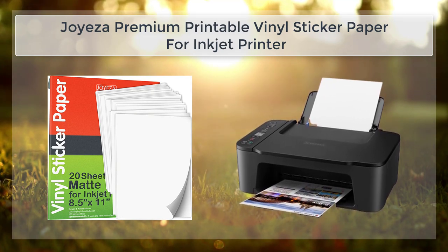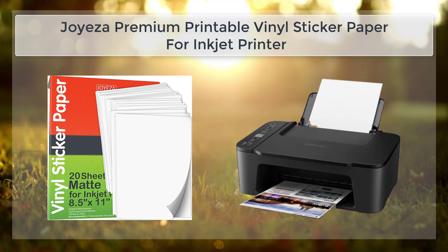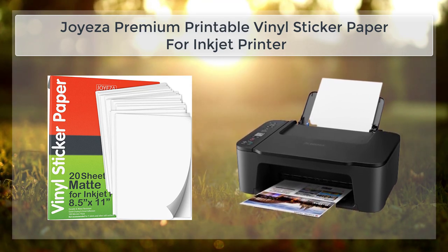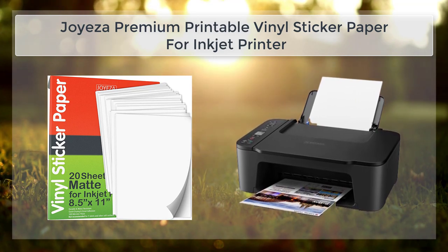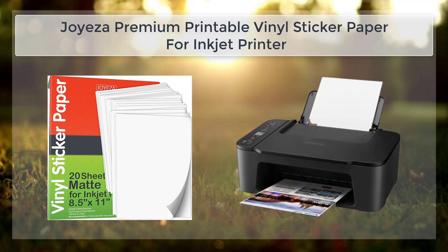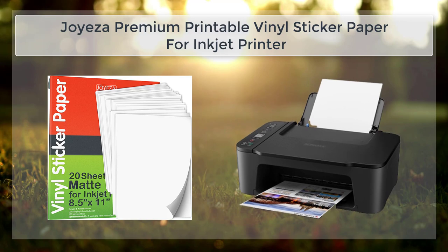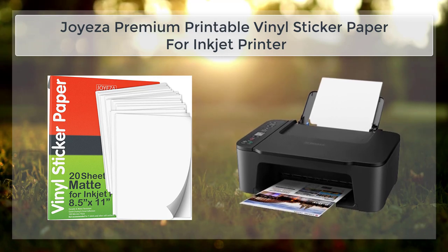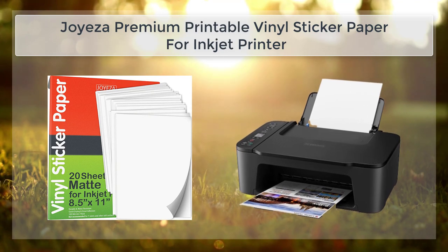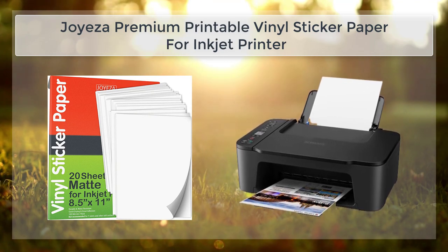This means that the stickers you create with this paper will last for a long time, even when exposed to the elements. Another great feature is its compatibility with inkjet printers. The paper is designed to work with most standard inkjet printers, and it is easy to load and use, meaning you can create stickers at home without paying for expensive professional printing services.